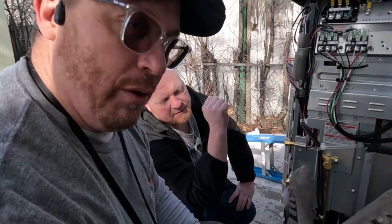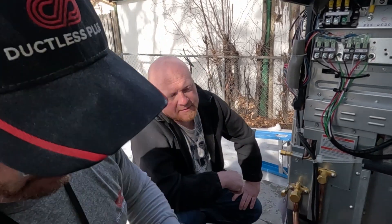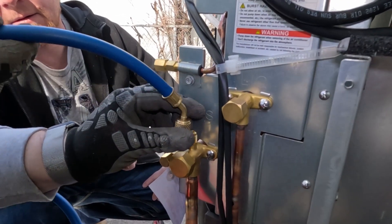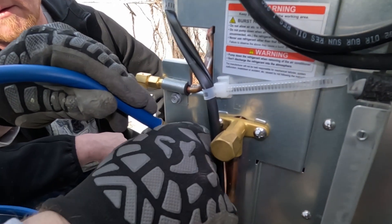This is your king valve. You've got two king valves here. This is going to be your evacuation port. You just tie in your hose. Once it's past pressure test, then you dump all the nitrogen.